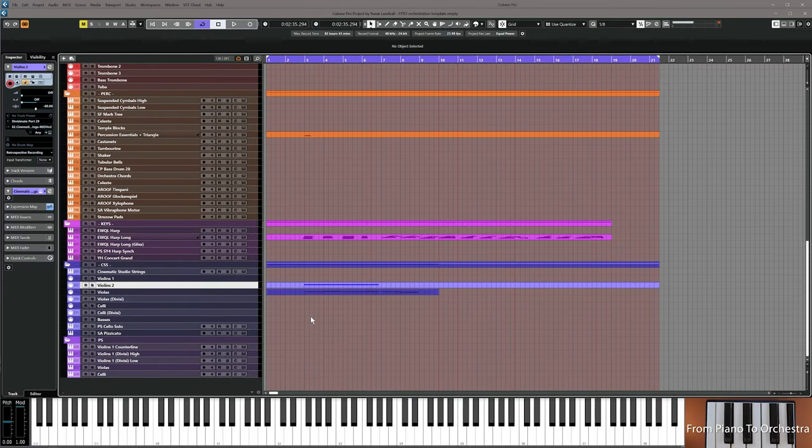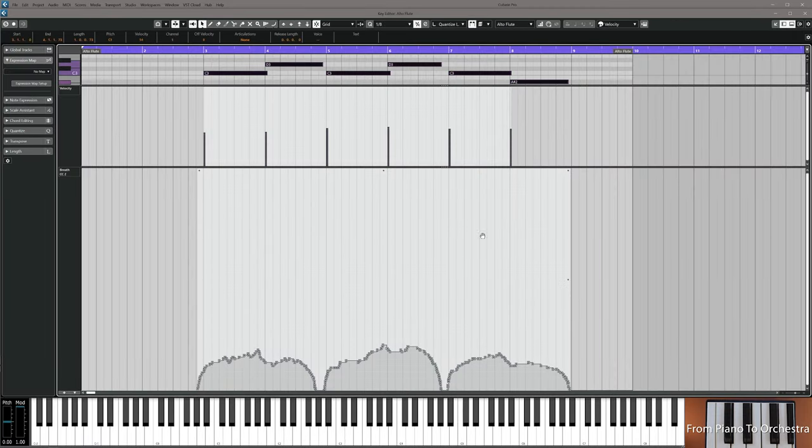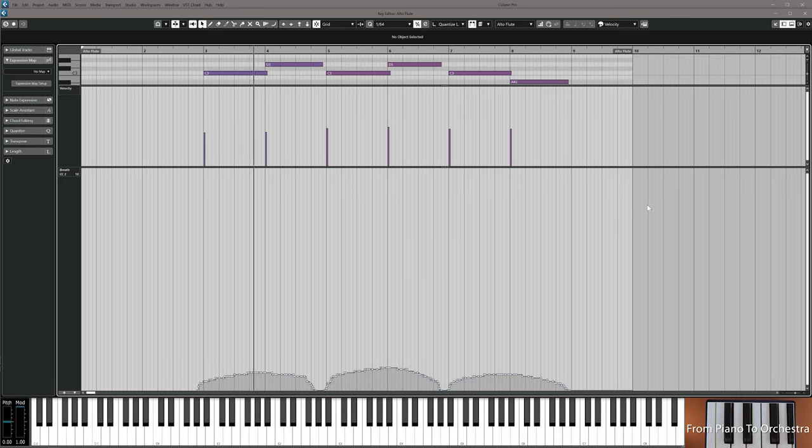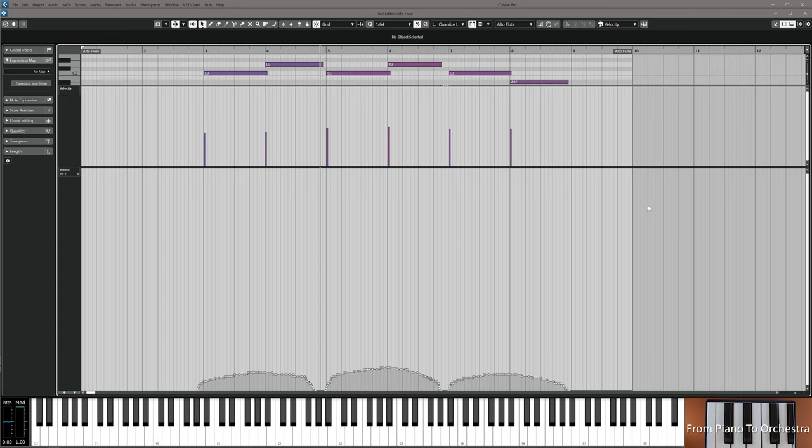Sometimes I also like to blend libraries together. I have my main string library, then a blending library under it. I'm going to take violas down to the blending strings section and just copy it down, tweaking the dynamics a little so it doesn't overpower the other string library. If you have a blending library, you can use another patch with the same range to expand the string sound and fill out inconsistencies that your main library cannot do.